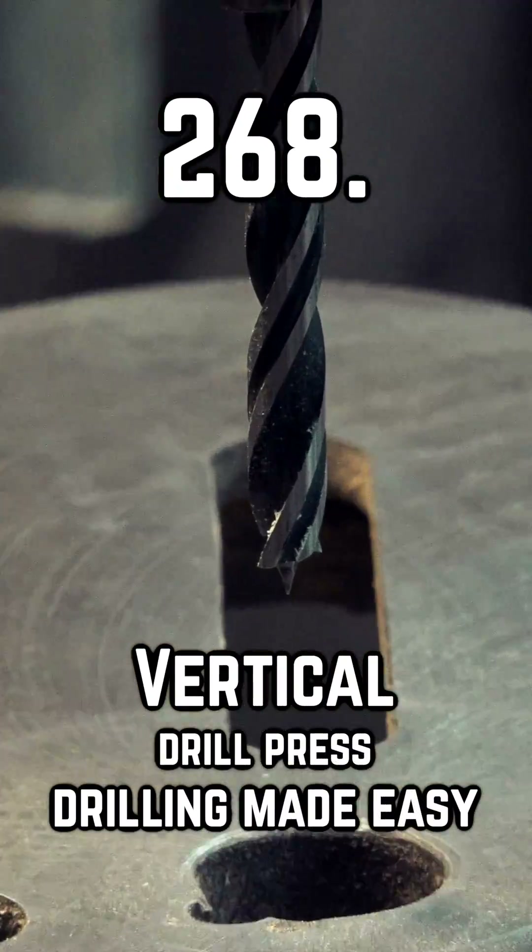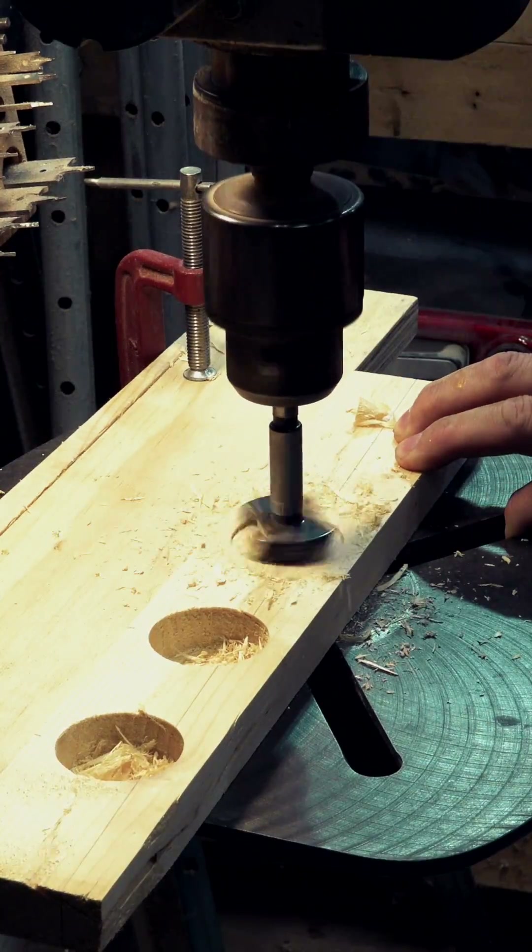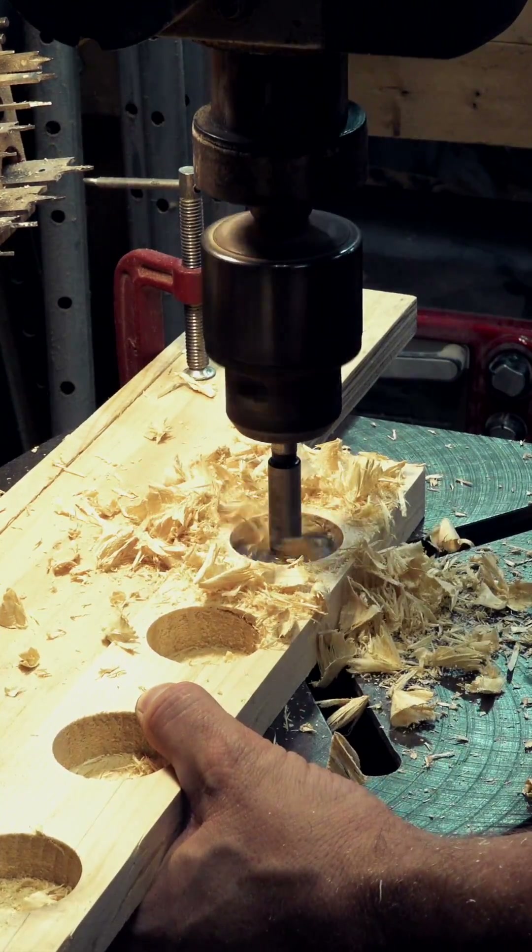Drill presses are excellent at one key task: creating vertical holes in horizontal stock. Typically, this involves drilling into the face of the stock, which is the easiest surface to work with.